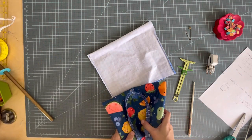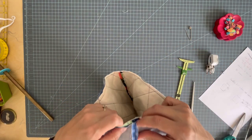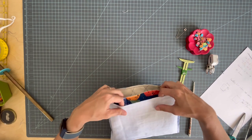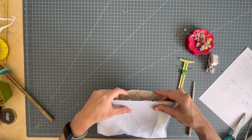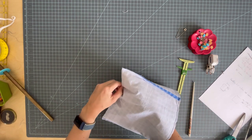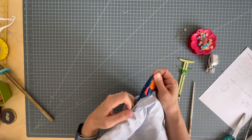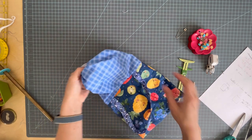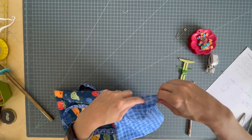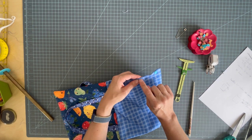Now you're going to take your right-side-out purse and put it into the inside-out lining. Match up the side seams and pin around it. We're going to stitch this all the way around in a quarter-inch seam, sandwiching the straps in between. We can pull the bag out through the lining hole that we left — carefully so you don't rip it. Before we insert the lining into the bag, we're going to sew up this hole: just turn it under as if you had sewn it, finger-press it, put a pin there, and edge-stitch it closed.